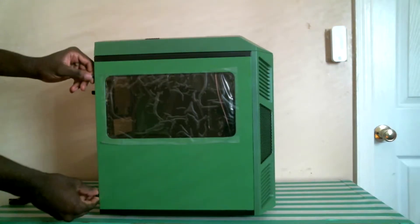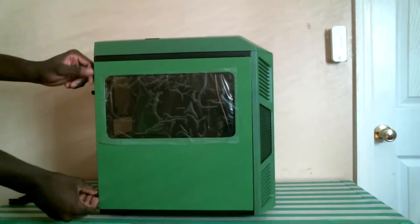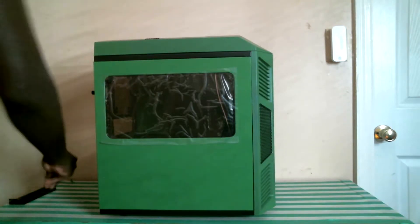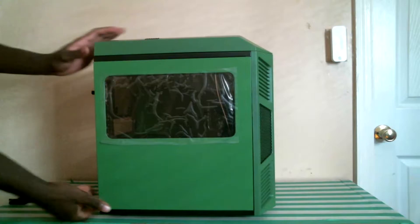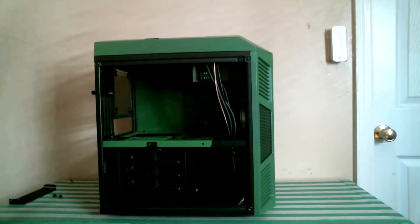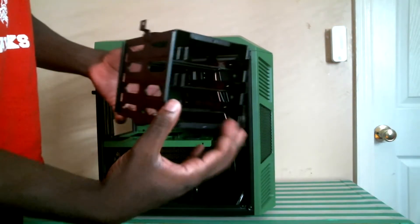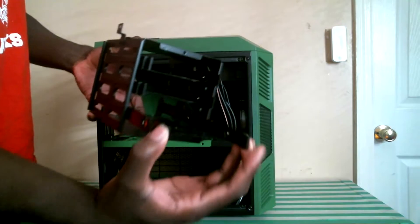Now let's make our way inside the case. On the side we have these two easy to remove thumbscrews, right out of the factory, in which we can remove the side panel by pulling back and out. Here we get a look at our removable 3.5 inch bays which contain our accessory box.